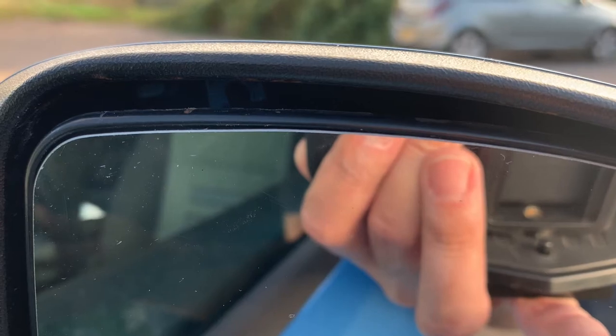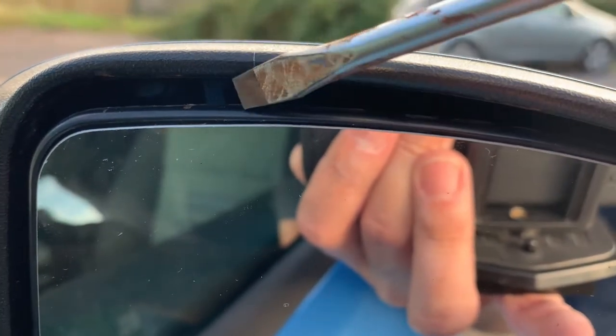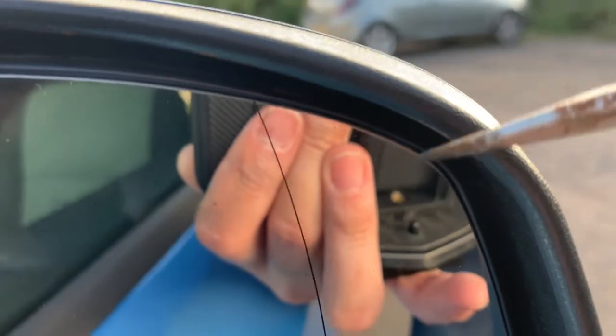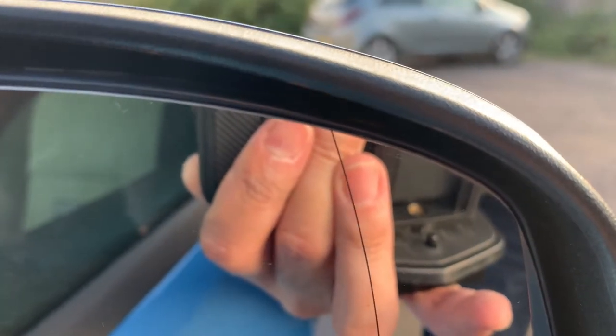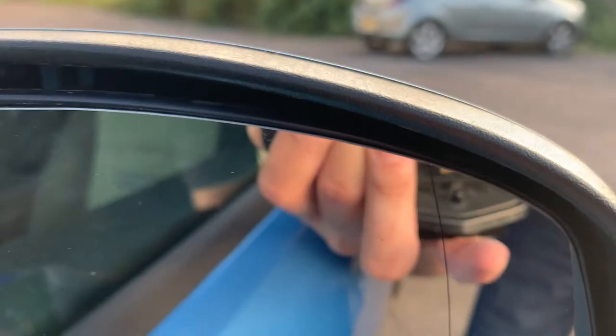To remove the wing mirror cover you have to release it by putting a flat screwdriver through those areas over there — there's another one hidden in here — and you can probably see that on my previous video about the Mark 3 wing mirror replacement, which will show you how to remove the cover.